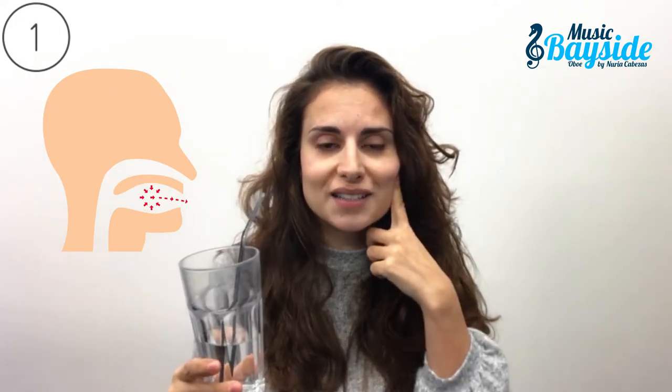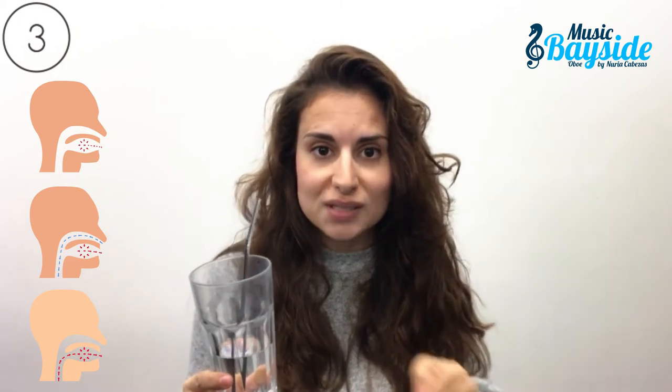Step 5: Take a glass of water and a straw. Step 6: We will repeat the process exactly like before. The first time, only with the air inside of our mouth. The second time, we will breathe in through our nose once. And the third time, we will do all the process at once.